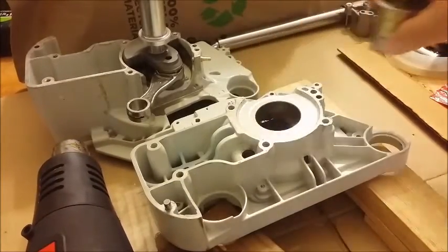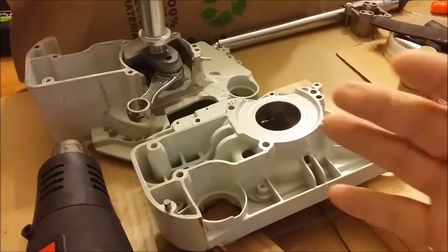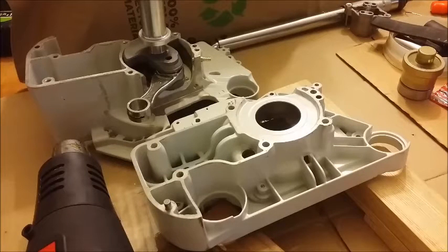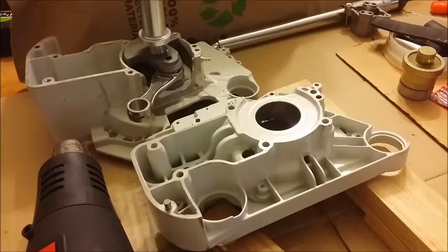So to put the cases together, if you don't have the steel case tools — which they have one for the clutch side and one for the flywheel side — they will either pull the case together or pull it apart, depending on whether you were assembling one for the first time or repairing one.